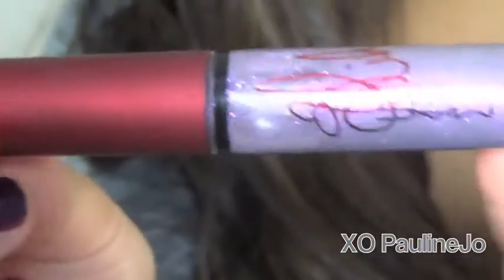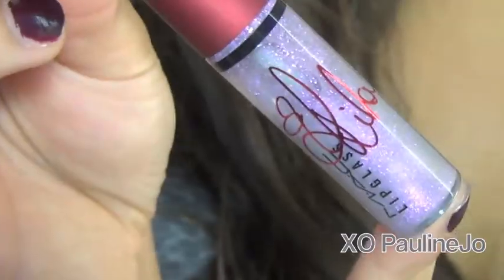Then I'm taking the lip glass that goes along with the lipstick. This color reminds me of MAC's Lester White Gloss, except it has more purpley brownish specks, but it's still very pretty. And what I'm doing is applying it more so three-fourths of the way into my lip, kind of in the center.